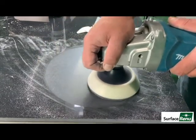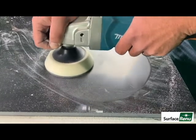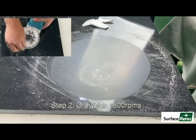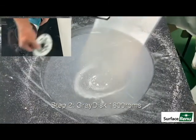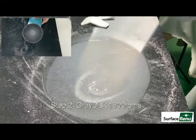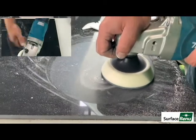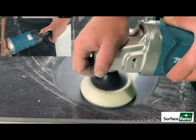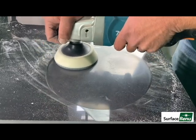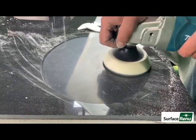Please stay flat for all three steps. Apply the gray disc and keep the grinder at 1800 RPMs. Stay flat and perform two to three passes over your haze. Haze will become lighter and clearer.